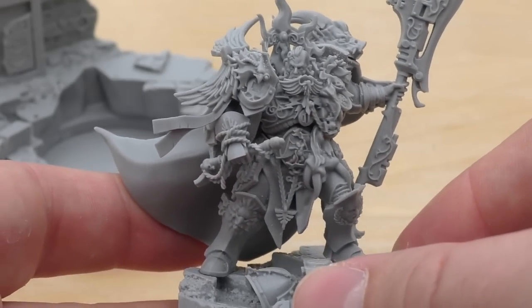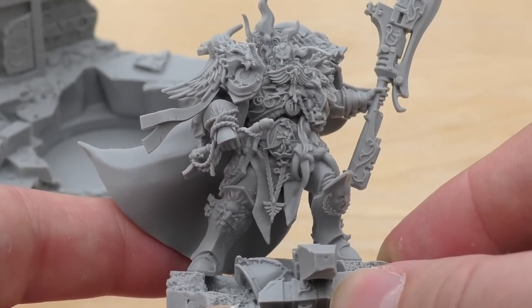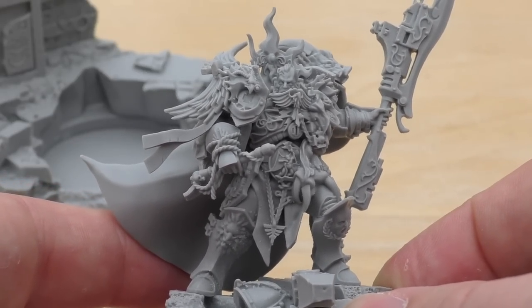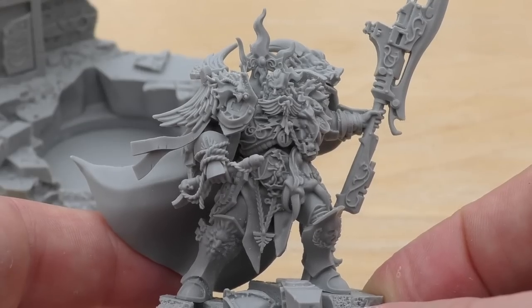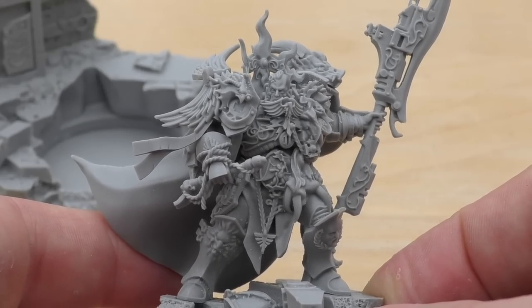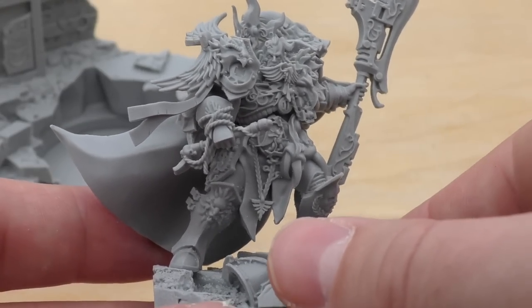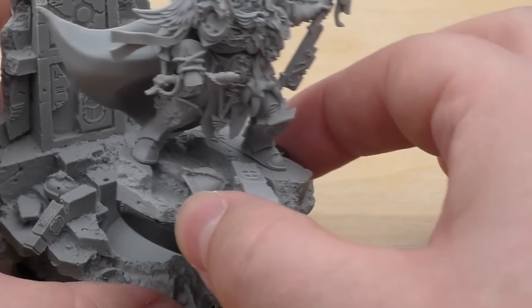Absolutely stunning model. I know I've talked ages about him but I definitely think that's justified. He is expensive at £60, but I was expecting kind of £65–70, and Forge World probably could have got away with that too. You are getting a good deal with this model for its price point, and you shouldn't hesitate given the amount of detail on it.